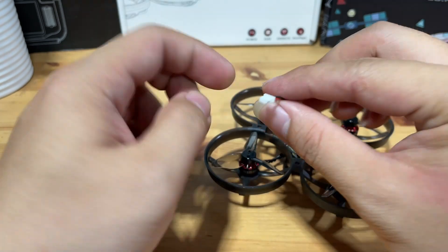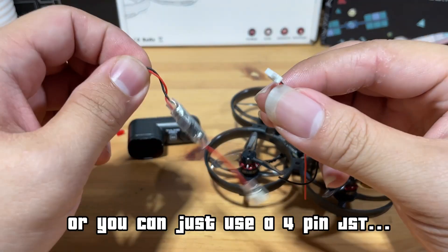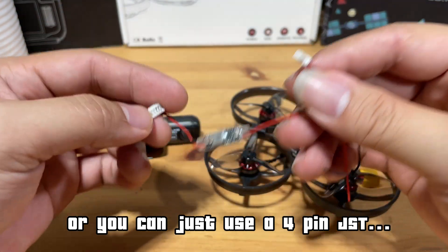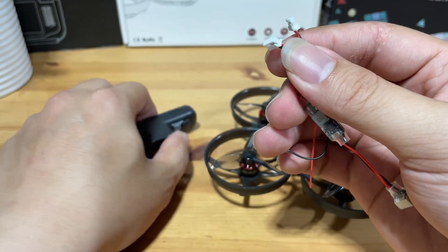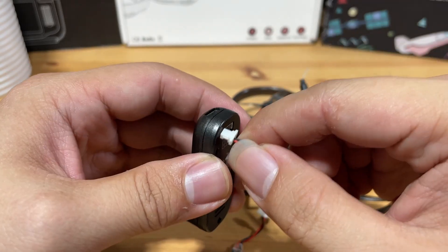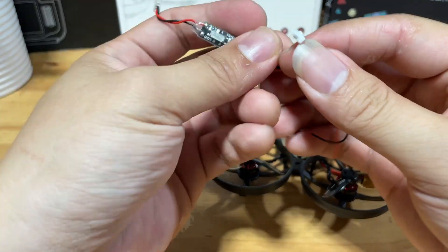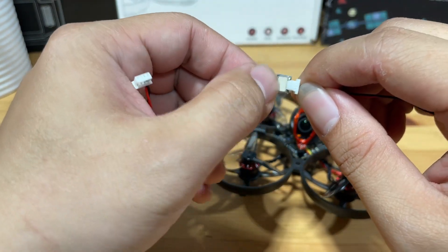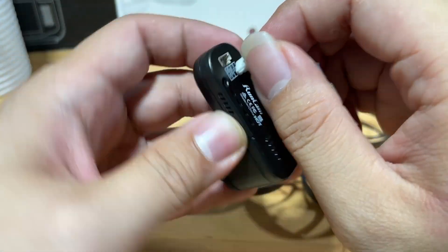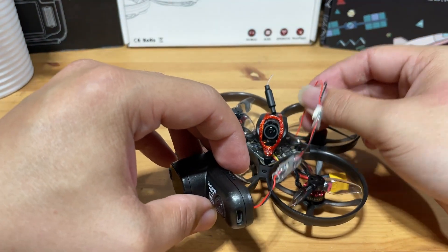To power this camera, we are going to solder a SH-1.0 3-pin cable, and we are going to need a converter cable from 3-pin SH to a 4-pin JST, because this camera needs a JST plug — the JST is not SH. You can see that the SH cable is not going to fit because it is simply too small. How it works is we are going to plug in the cable like this, and then solder it to a 5-volt pad and a ground pad on the flight controller.